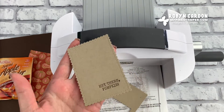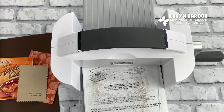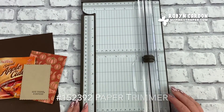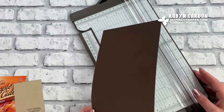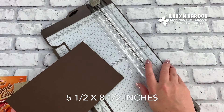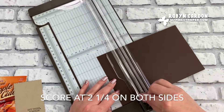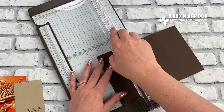Now here we have our die, and I can go ahead and show you the scoring work we're going to do. I'm grabbing our paper trimmer and I have a piece of Early Espresso cardstock cut at five and a half by eight and a half inches. We're going to go ahead and score this at two and a quarter on both sides. Make sure you don't use the cutting piece — you use the scoring tool that comes with it.